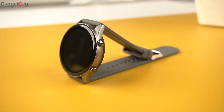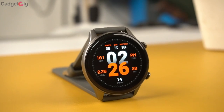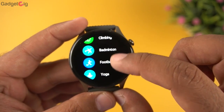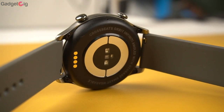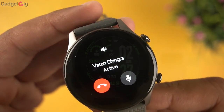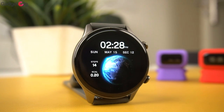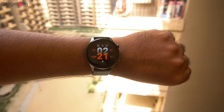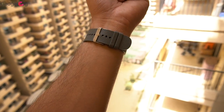Overall, the Crossbeats Orbit Infinity is a good-looking smartwatch with a gorgeous AMOLED display and amazing output. The touch response is very good with no lag while browsing the menu. The fitness data seems accurate, and the heart rate and SpO2 accuracy is decent. Bluetooth calling is an advantage, and features like music storage and on-device voice recording make this a very good package. However, the missing GPS is one thing I couldn't understand — I wish it came with built-in GPS.